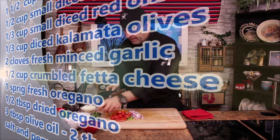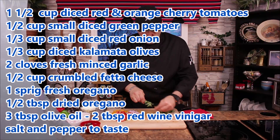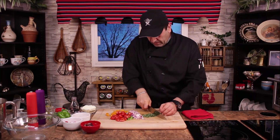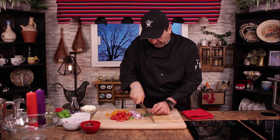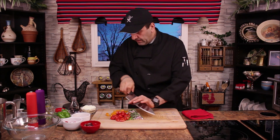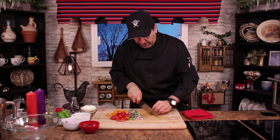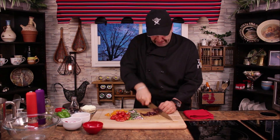I have some fresh oregano — I'm going to chop it into small pieces as well. And I have kalamata olives, which I'm going to chop into small pieces too.